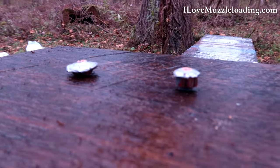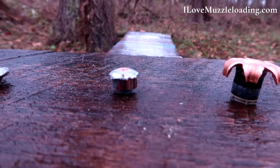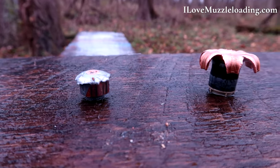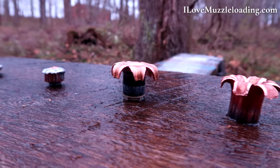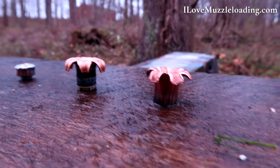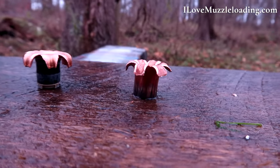If things went by a little too quickly in the video, you can check out the first link in the description down below. This will link to the blog post at ilovemuzzleloading.com where I'll have stills of the slugs, of the penetration, and some stills out of the video — especially the slow-mo shots — so we can see how these bullets were performing in real time, annotated with the data as much as I can.